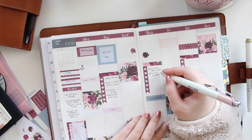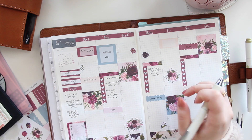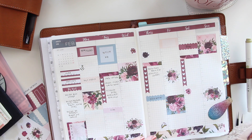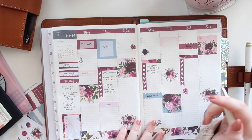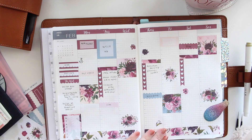I also got one of those planner caddies — it's actually a baby diaper organizer but I'm using it to house some of my planner essentials. I mentioned it in a previous plan-with-me and asked if you wanted to see a video on it, and a lot of you said yes, so that's probably one I'll film. Let me know if you have any other video requests and I can add them to my list.